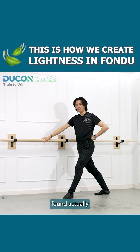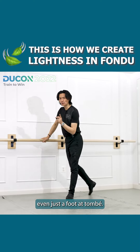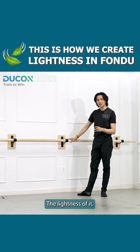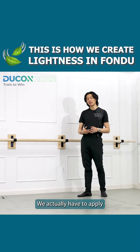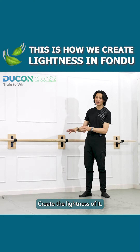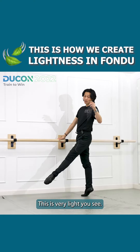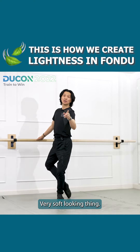Fondue is always tough. I found I actually have to work very hard to create even just the tombé — the lightness of it. We actually have to apply more muscular support to create that lightness. For example, this tombé forward — it's a very light, very soft-looking thing.